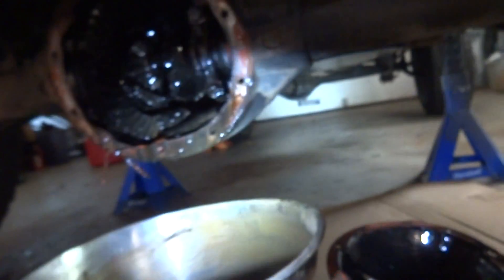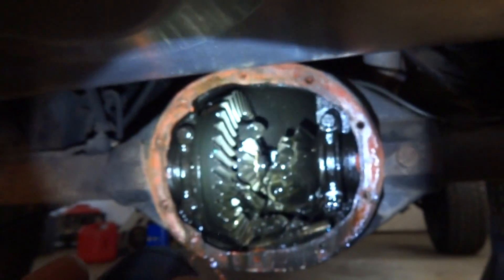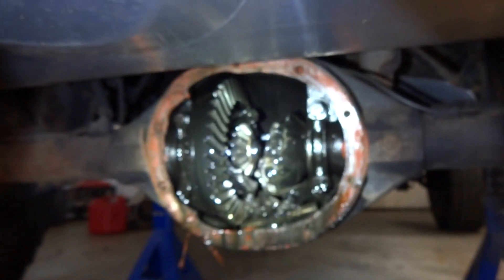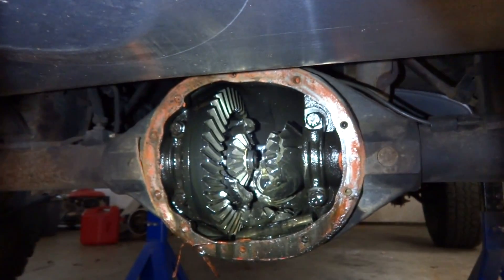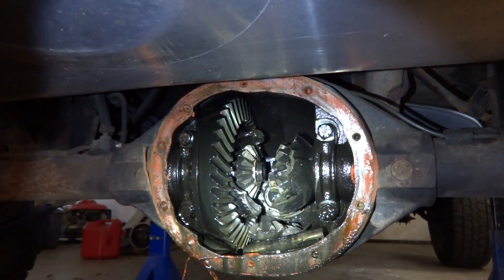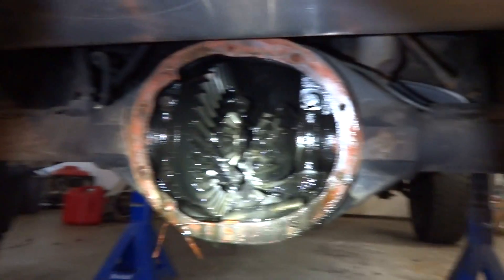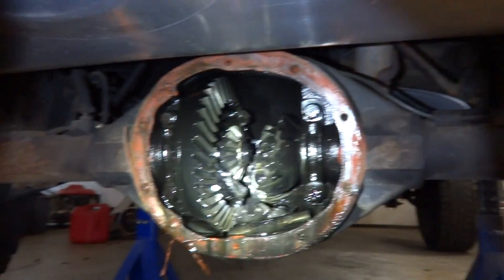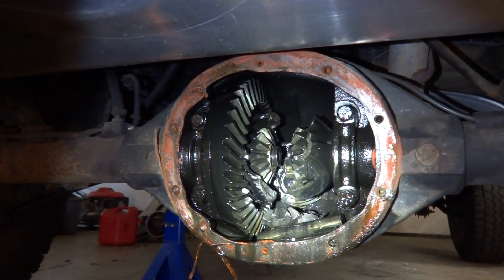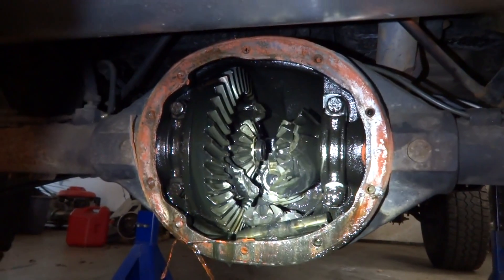I pulled the diff cover to see if we could find anything. You can see everything looks pretty good in here. It has a two-piece carrier inside the diff, which is actually a factory option I think. Basically it allows both rear wheels to spin totally free of each other, which I think actually helps increase your gas mileage.